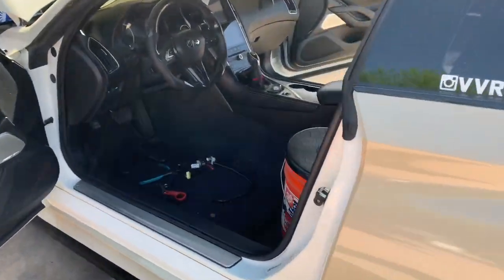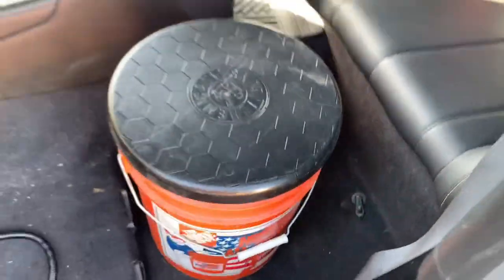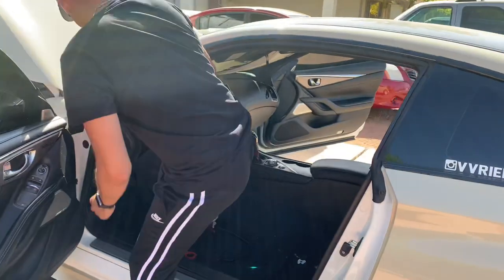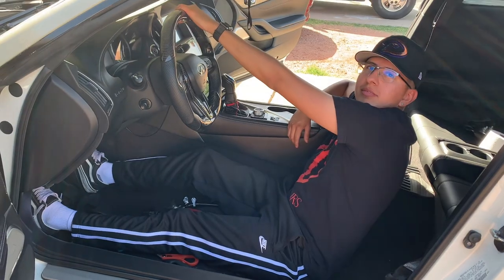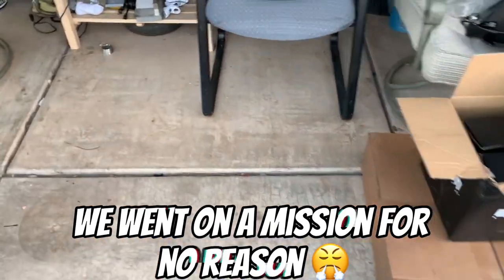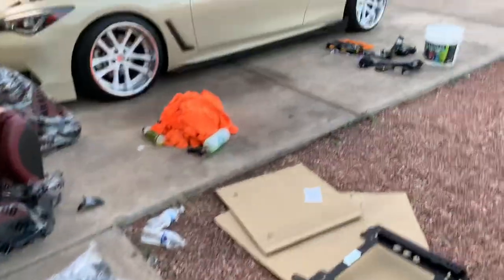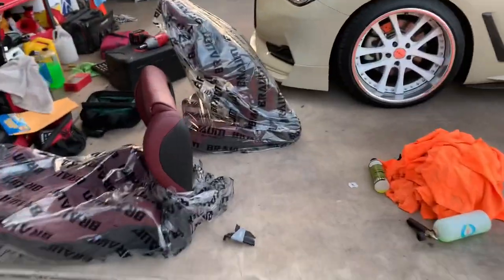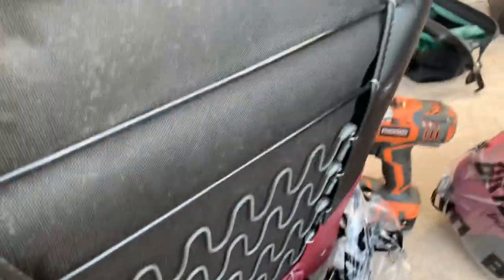We got done installing the bucket seats — look at that, got the cushion and everything. We did have to make a hardware store run to Harbor Freight to get a little kit with nuts and bolts because we couldn't find the bolts for the seats. But then they ended up being on the bottom of the seat piece the whole time. We wasted like an hour getting that stuff.